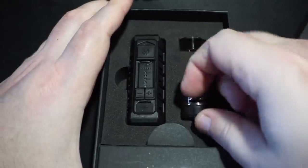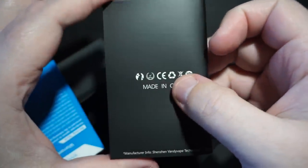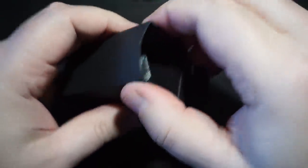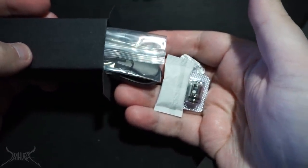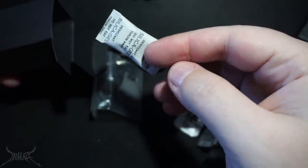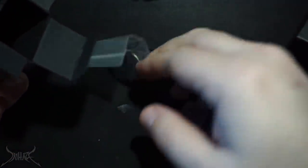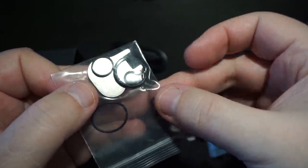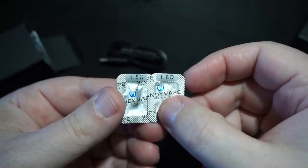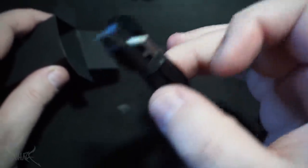Inside the box we have the tank — we'll go over that shortly — and the mod. There's an extra glass for the tank in case you break the one on there. On the bottom of the box, a user manual on how to operate the box mod, a warranty, and an accessory box which you'll need if you want to change out the coils. They put a silica gel packet in the accessory box, which is a weird place for it — usually that's sitting on top to keep the moisture out. Inside your profile pouch, some extra O-rings and some type of tool. You get two extra coils: a 1.5 and a 1.8 ohm, and a USB for firmware updates and charging.